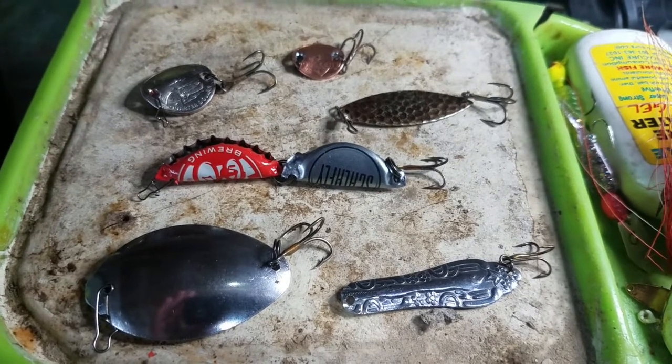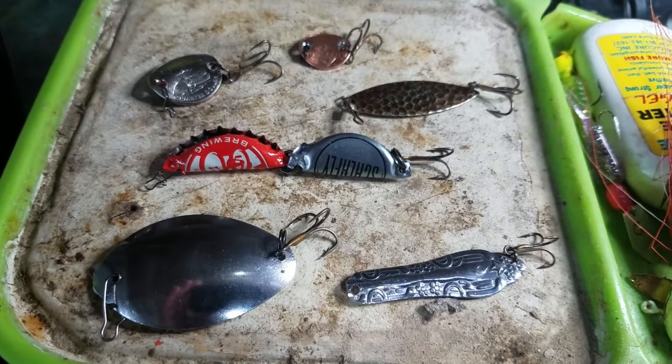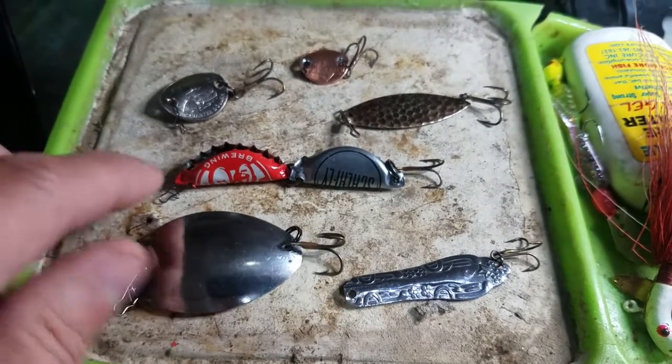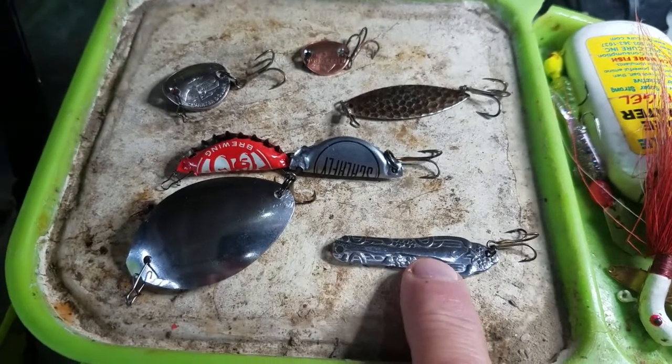This kind of intrigued me, so I made some lures that he showed on his video. I went and got some split rings and some treble hooks, and I made a spoon lure out of an actual spoon. I also made another one out of the handle of the spoon.